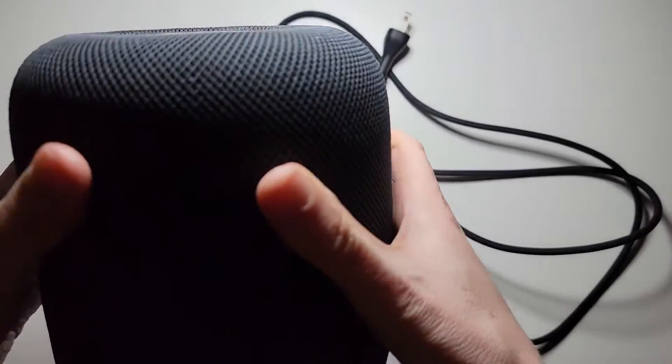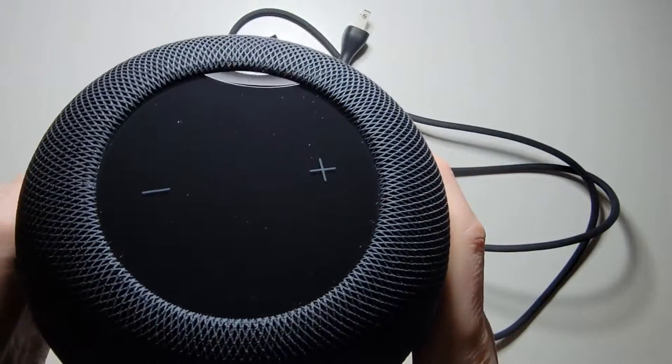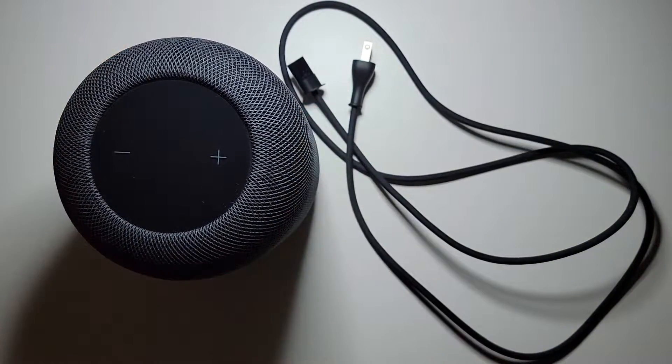Alright, so for the HomePod, there are two sides. One side has the Apple logo, and the other side has the volume up and volume down. You want the side with volume up and volume down facing upwards.